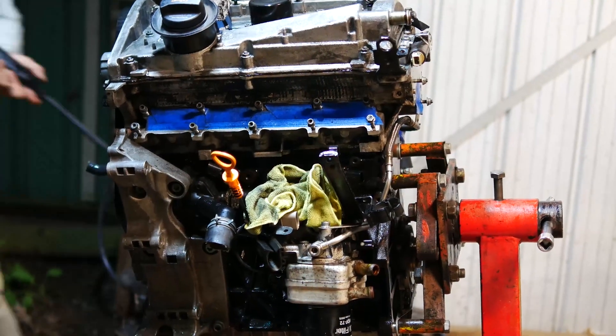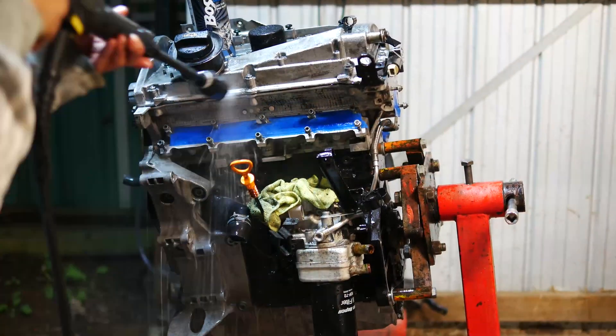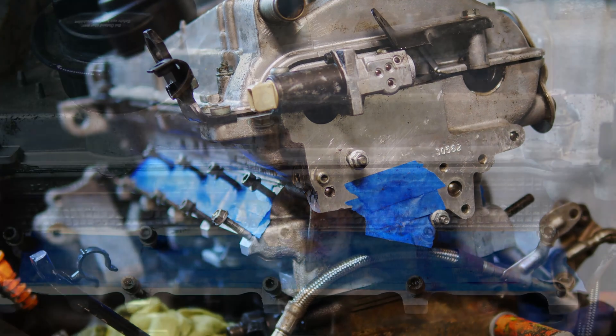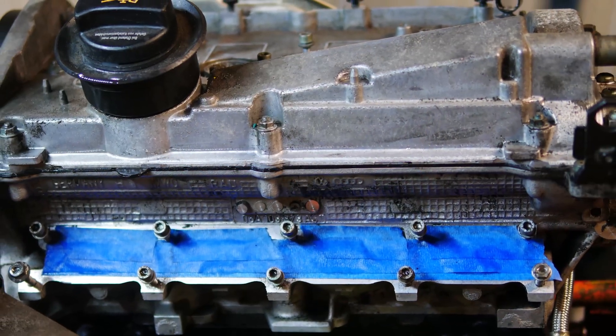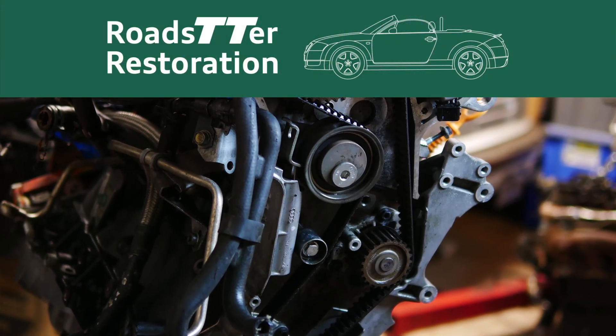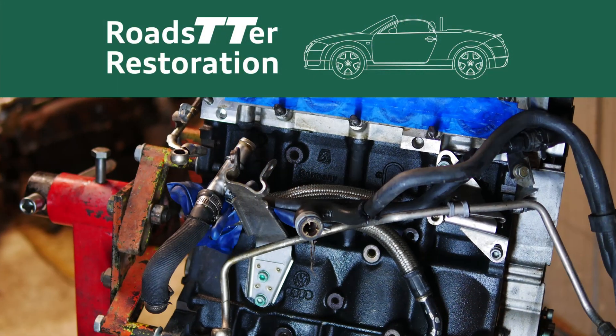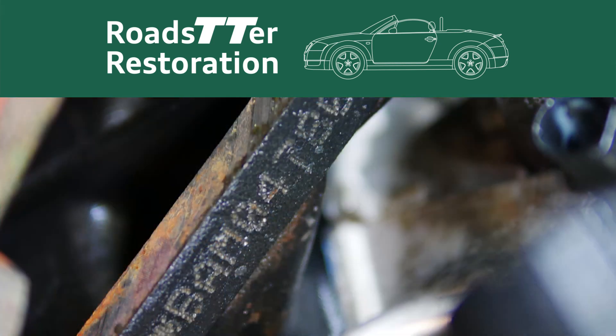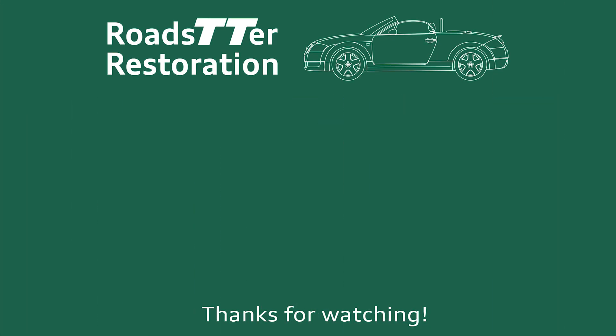After a quick blast with some degreaser and the pressure washer, it really helps to get most of the built-up gunk off from over the years. With the long block nice and clean, it's ready to get opened up for some upgrades. Thanks for following the Barn Find Desert Green Pearl Audi TT restoration — to see all of the progress, click into the playlist, hit the notification bell for the next update, and I hope this video helps you should you be restoring yours too. All TTs deserve this much love — see you at the next update!